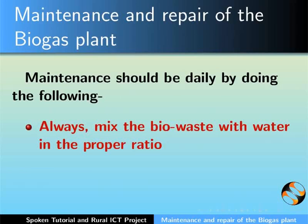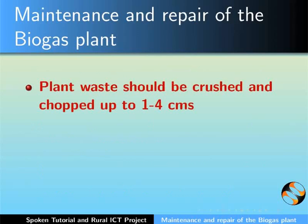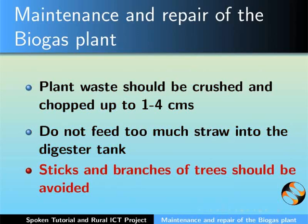Always mix the biowaste with water in the proper ratio. This will ensure smooth flow of the biowaste from the mixing tank into the digester tank. If adding plant waste, crush and chop the leaves up to 1 to 4 cm. Do not feed too much straw into the digester tank as it is difficult to be digested. Sticks and branches of trees should also be avoided.